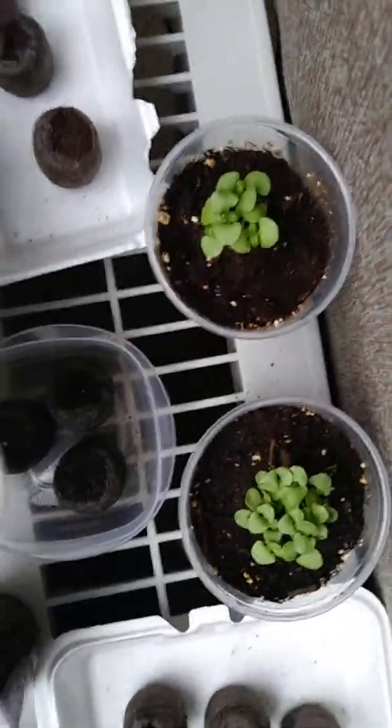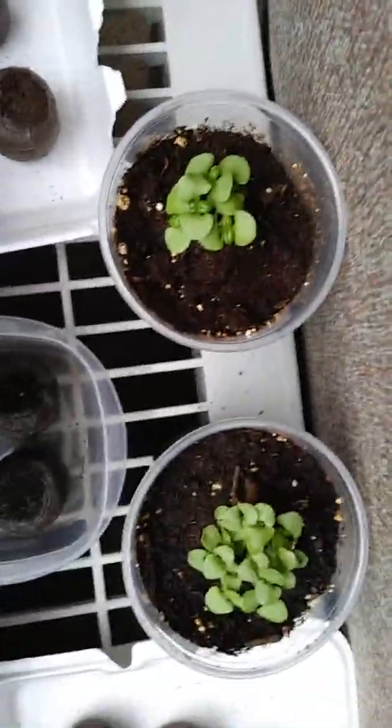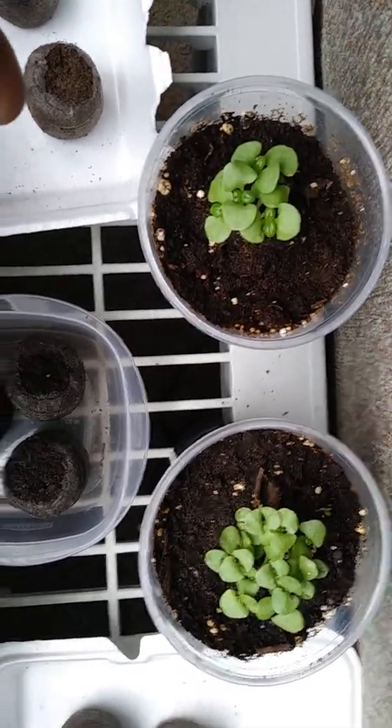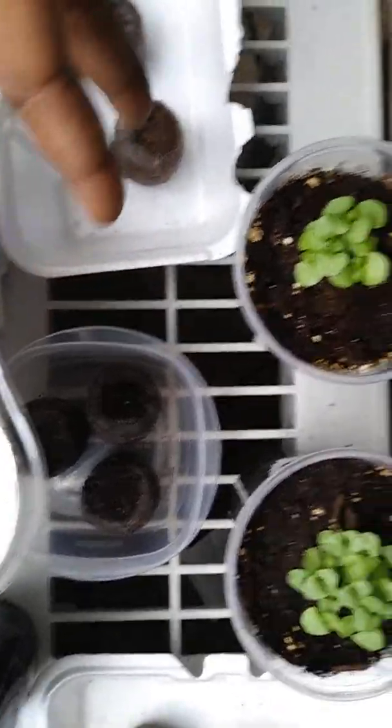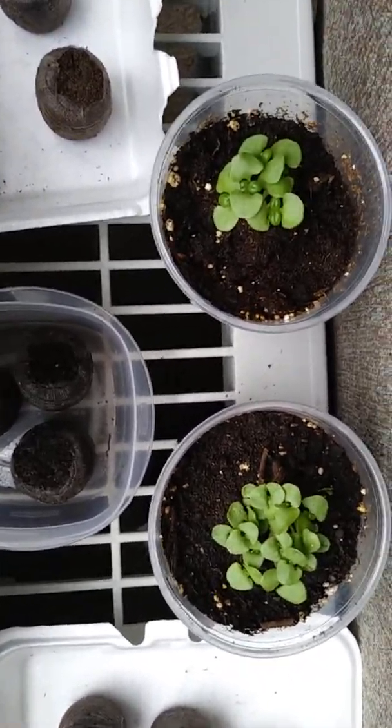When I say they were bunched all up together, it was like this — see these? That's how I grew them, just like that. Here's the pot, here's another one, and they're all together. I'm doing an experiment for myself: I'm going to leave these the way they are and see how big and bushy those can get, and I have the single ones over there as well.